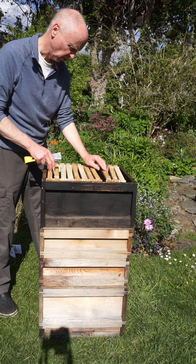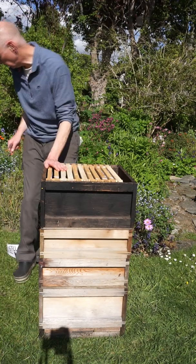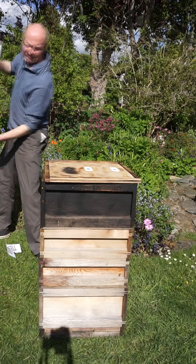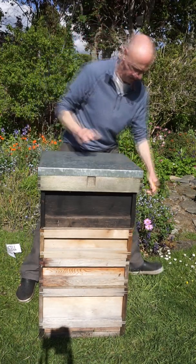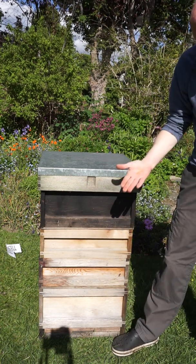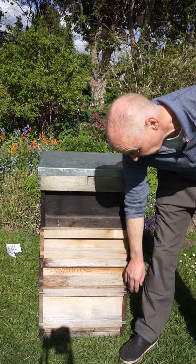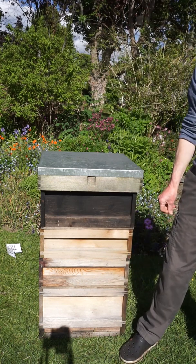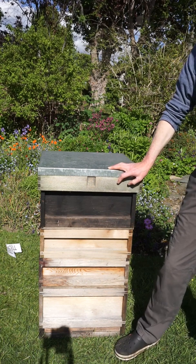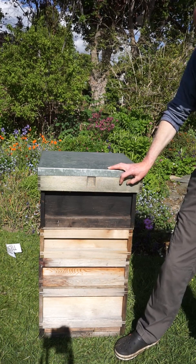I happen to know there are no more queen cells in here, so we've done our job. Put this back on and we've done our swarm control. These bees can't make any queen cells up here anymore. What could happen later on is that queen really builds up down there and she might start to swarm later on, but we've given ourselves quite a break. We're hopeful. We've done a manipulation.